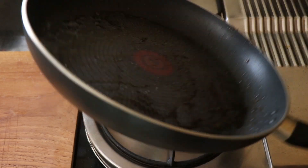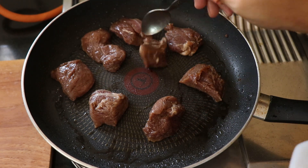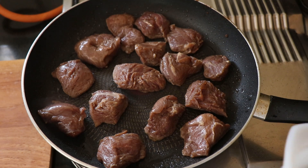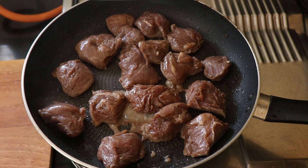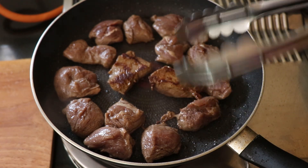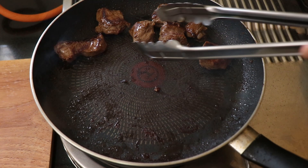In a hot pan that has been oiled, I'm going to cook my beef. Add in the beef to the pan — you can cook your beef to your liking: rare, well done, or somewhere in the middle. I like mine medium rare. You want to get the heat up so you can get some nice caramelization on the beef. Once it's cooked on one side, flip it over, and when it's perfectly cooked with a nice sear on both sides, remove it from the pan and let it rest.